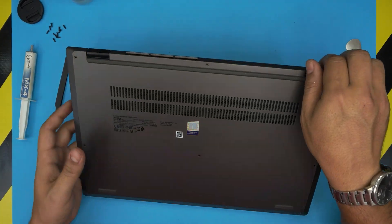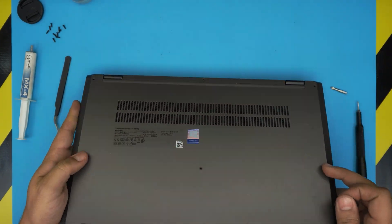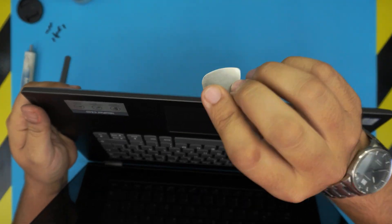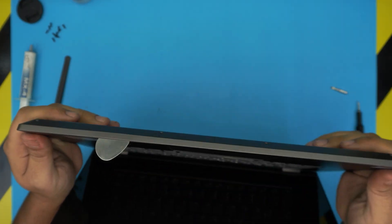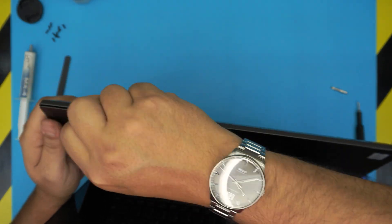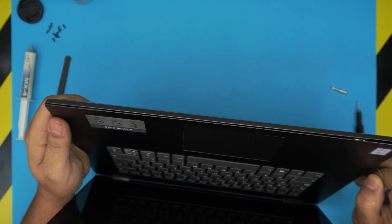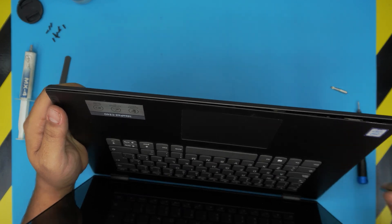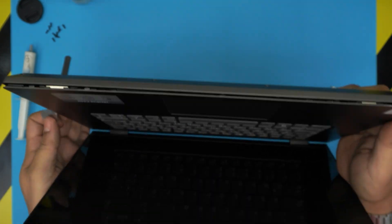Once you've removed all the screws, double-check you haven't missed any, including the one in the middle. Open up the laptop a little bit, then stick the opening tool between the palm rest and the bottom cover — about two or three millimeters inward — and twist it around. You'll hear a few clicks; that's normal, that's the clips getting loose. Work your way along the sides and toward the back corners on both the left and right side.